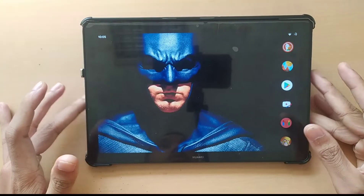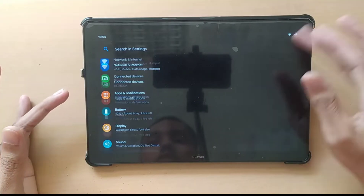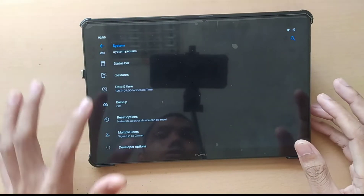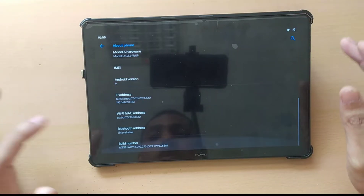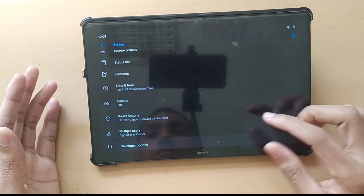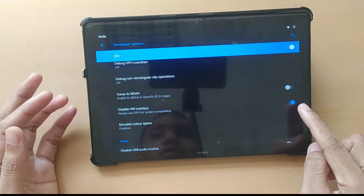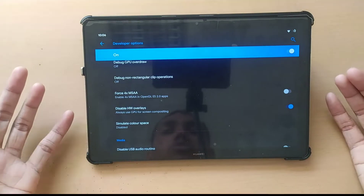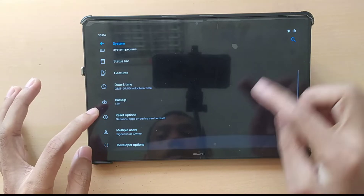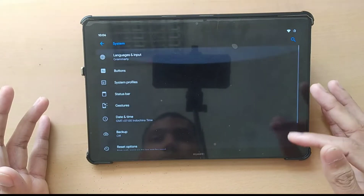Another issue is the display sometimes feels a little blurry. To fix this, go to Developer Options. If you don't see Developer Options, go to 'About' and tap on Build Number five times to unlock it. Then scroll down in Developer Options and find 'Disable HW Overlays' — enable that option and your display blurry problem will be solved. Note: every time you reboot your device, this setting gets unchecked automatically, so you'll need to re-enable it after each reboot.